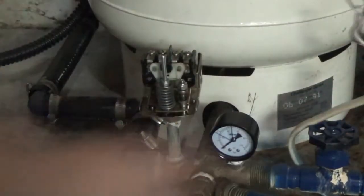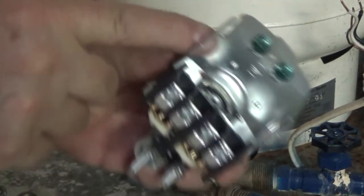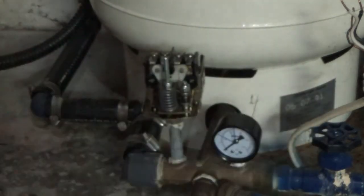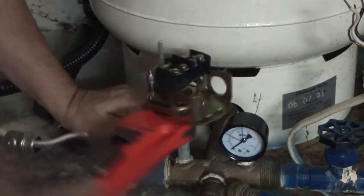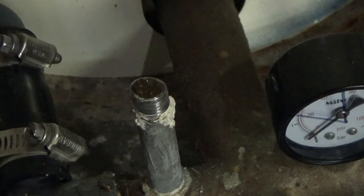There it is with all the connections stripped away. It's kind of tedious to fish all that stuff in there and get it all attached to the ground and the connectors. I see my problem: the standpipe there is full of sediment, so that's definitely going to affect things.